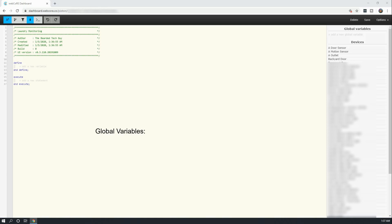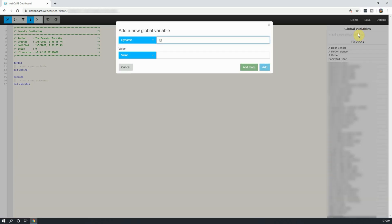This piston will have four variables: one for the washer being filled or not, one for the washer state, one for the dryer being filled or not, and one for the dryer state. To create the global variables, click on Add a New Global Variable on the top right of the piston editor. In the window that opens up, click on the top drop-down menu and select Boolean for the first variable. This one will be called Dryer Empty, and we can pre-populate it as False.